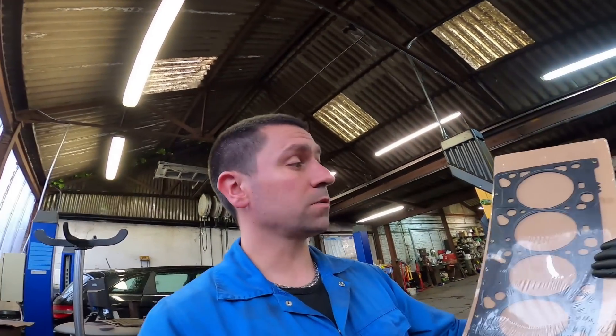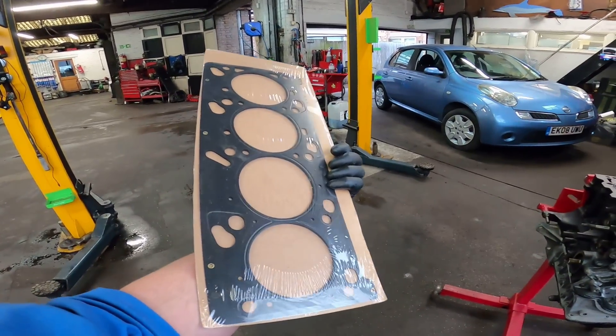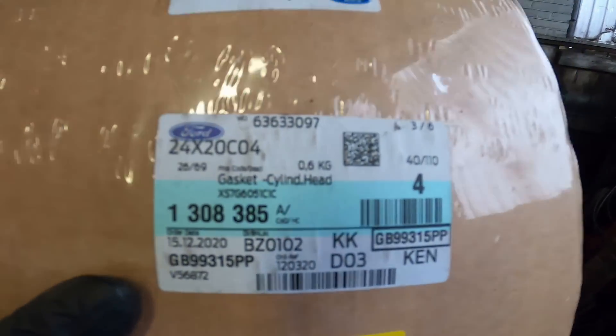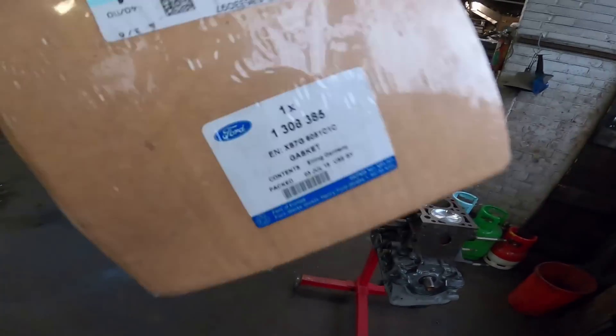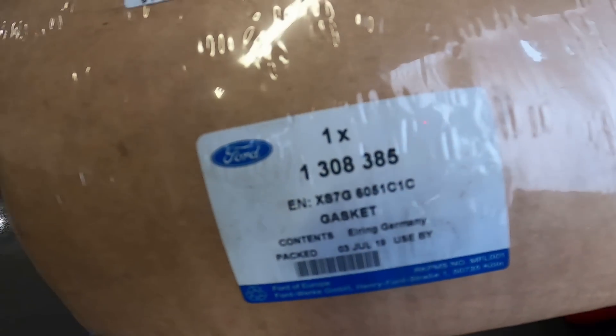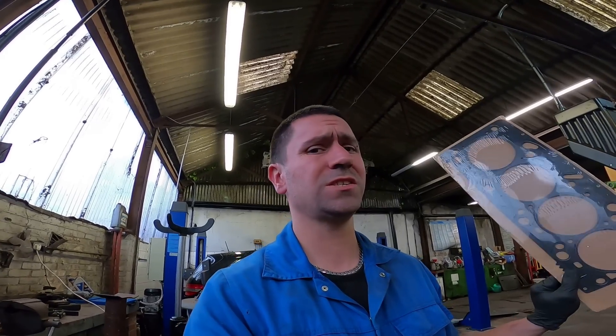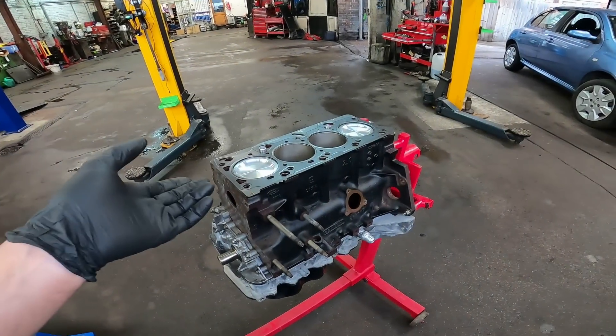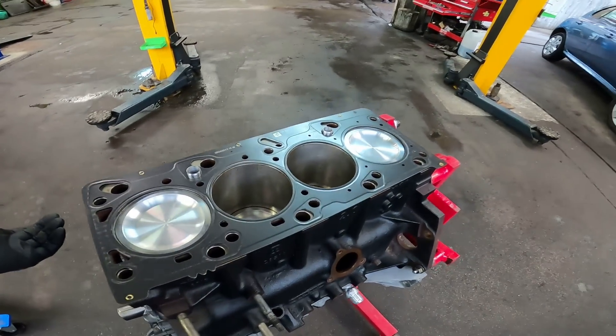The head gasket I'm using is genuine Ford. Here's the part number if you want to copy that down. It's literally a two litre Focus head gasket - not a Mk1 RS or ST170 or anything like that, just the standard two litre petrol. I've always used these and they've been fine with boost, so I'll always continue to use them. Head gasket is on, ready to take the cylinder head.